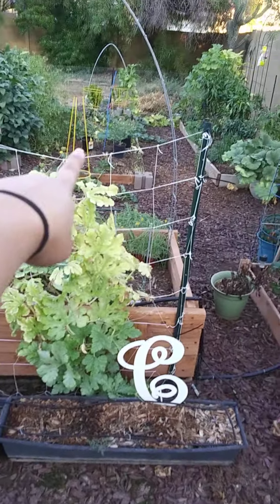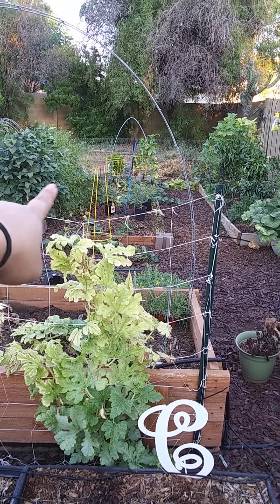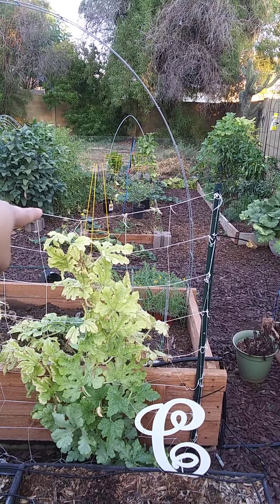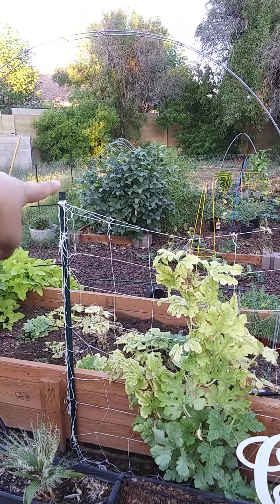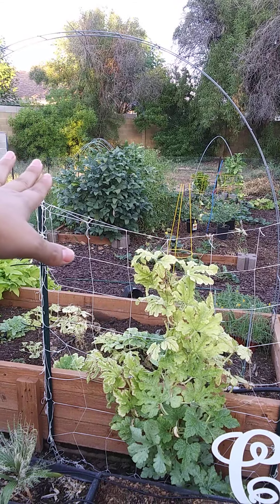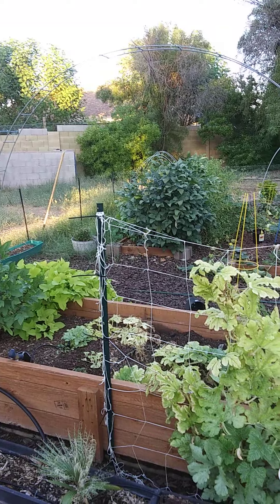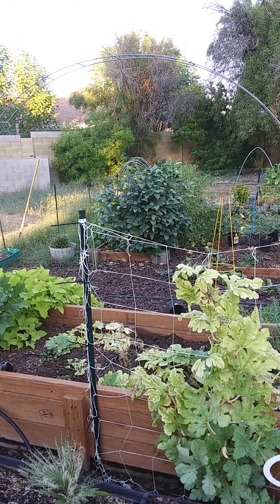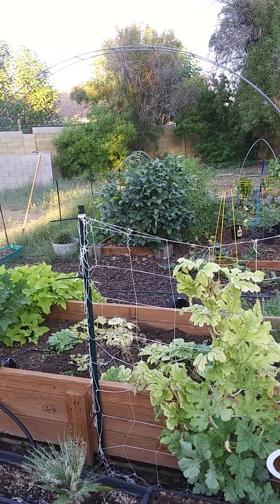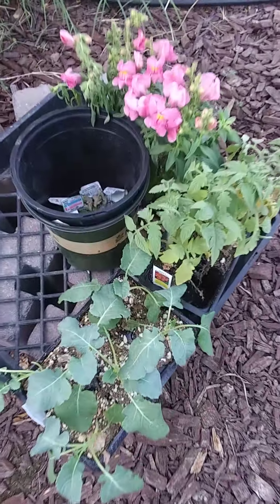— going to pop those over there in between some of the tomato plants. Then once the edamame and the tomatillo get removed out of the bed, I'm going to put some of the tomatoes in there also. And the snapdragons, I'm saving those for a container.